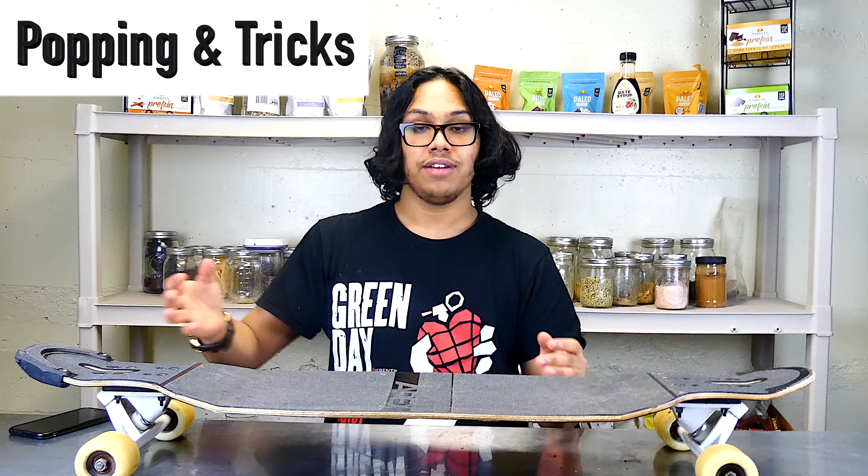That said, at $200 it's not for everyone. The Apex 37 is for a very specific market — intermediate and advanced longboarders. If you're a beginner, this is not the board for you, not because you won't be able to use it, but because it's just too expensive. You can get a cheaper board, learn all your basics, and then come to this board. Also, as a beginner you'd have to buy the complete at $320, which is ridiculous. Get your basics down on a cheaper board first, then pay the $200 and get your money's worth.